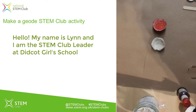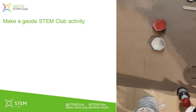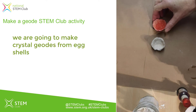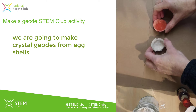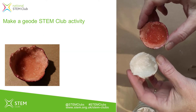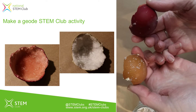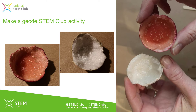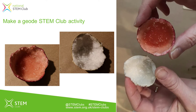Hello, my name is Lynn Nickerson and I run the Dickott Girls School Science Club. I'm going to show you how to do one of our favourite activities, which is making your own geodes out of eggshells, plaster of Paris, and alum. Here's some that I've already made — you can see they represent real geodes, but they're made out of eggshells, and you're going to grow the crystals inside them.